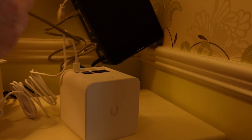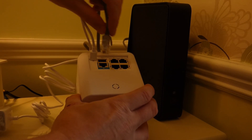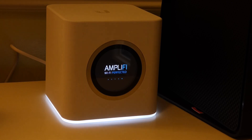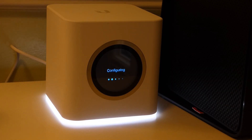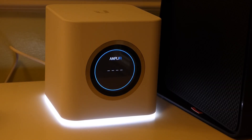Setup is very simple. All you need to do is run an Ethernet cable from the internet input on the rear of the Ubiquiti to the Ethernet on the back of your modem. I'm using a Virgin SuperHub — the beauty of those is you can put them into modem-only mode, so everything is controlled by the Ubiquiti. Once plugged in, power up the modem and the Ubiquiti, wait for it to boot, download the app, and follow the instructions. It's very simple and doesn't take long.